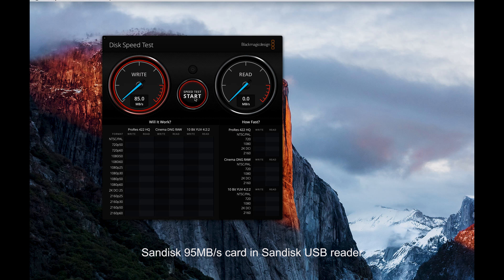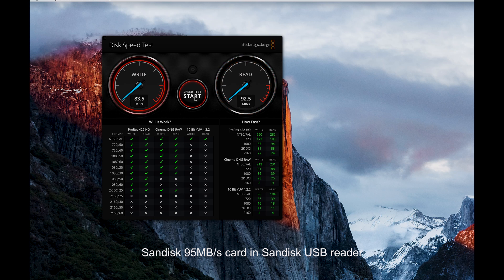As you can see we're getting about just over 85 megabytes a second on write. The rated speed for read is 95 megabytes a second and we're getting over 92.5, so very very close to the advertised speeds. SanDisk is pretty good for advertising accurate speeds rather than some brands which are exaggerating. Okay, I think we've done enough there so I'm going to stop the test and repeat it with the new card.